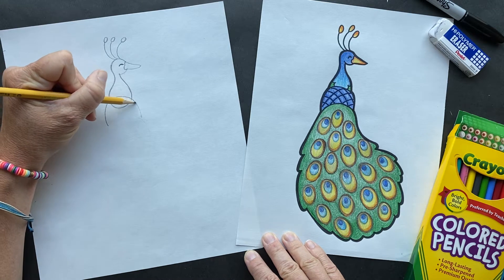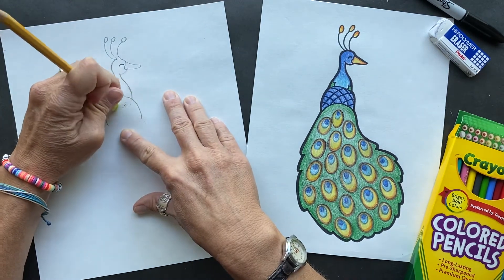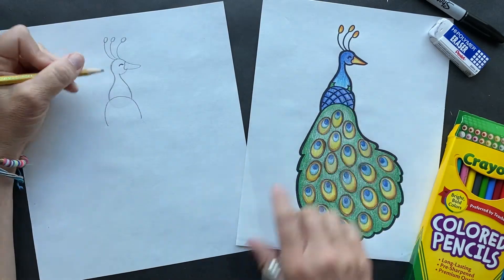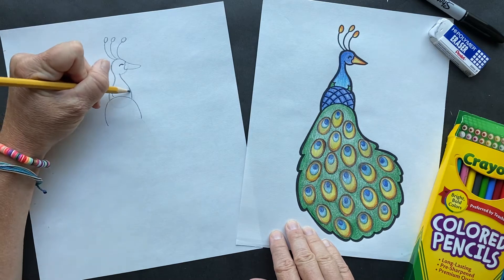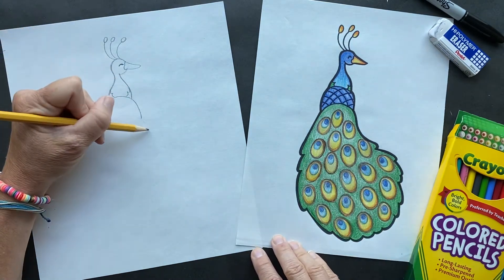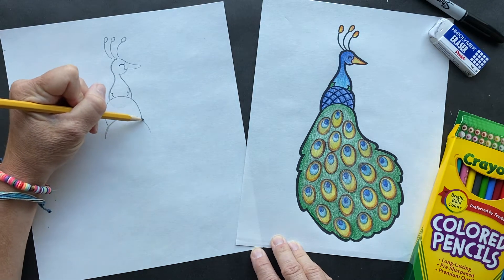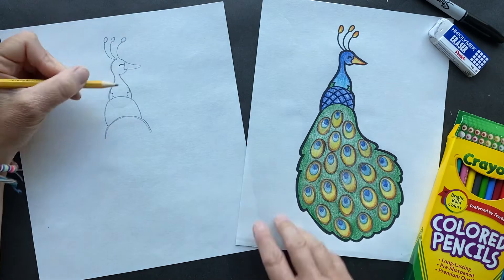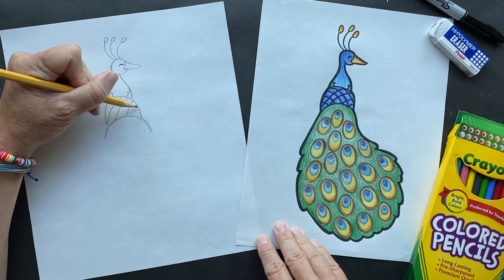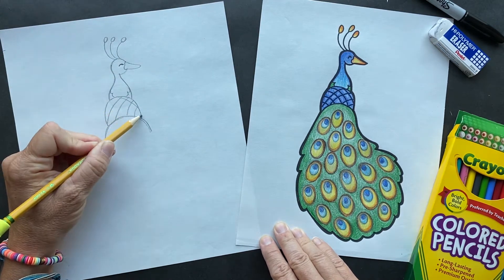Now we're going to do this little back area. Do a rainbow, and you want to erase in there - let's get rid of the bottom part of that rainbow. Do you see how it's coming along? And we're going to give it two feathers right here - it's just decorative. Now let's make another rainbow, and inside this one I just made it kind of decorative, like a nice piece of artwork. This represents all their little feathers.